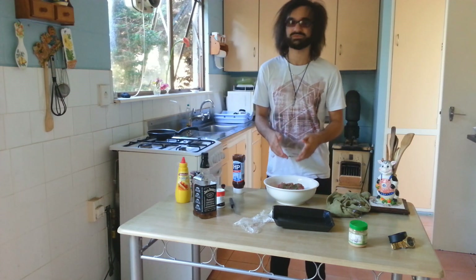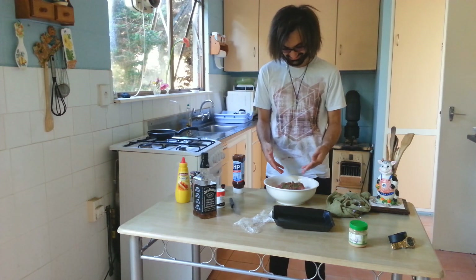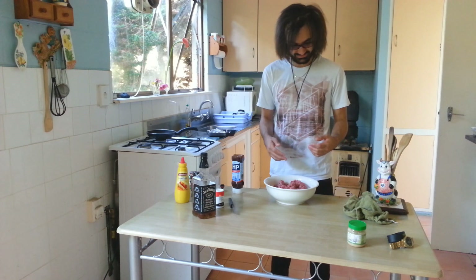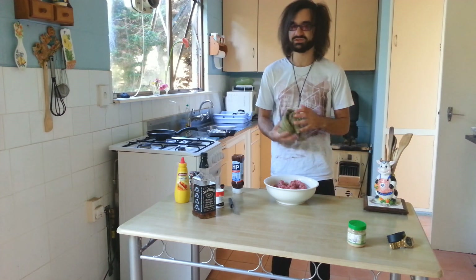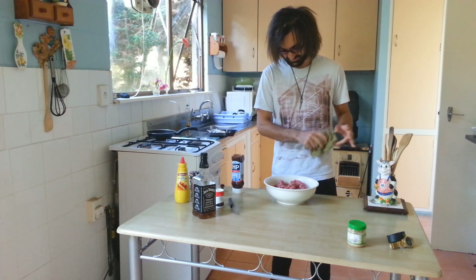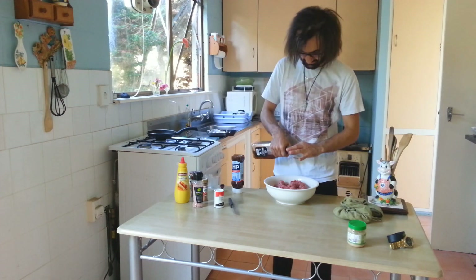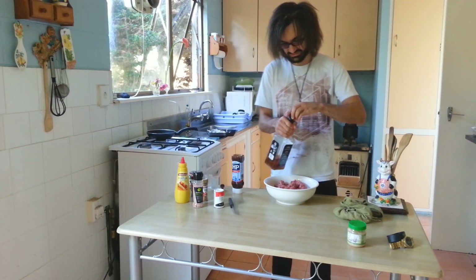Now we've got all the dry ingredients, we want to mix it all up. Once your mince looks like this, you want to start mixing — don't be afraid to get in there with your hands. Parsley is optional; if you don't want to see green, fair enough. If you feel like you don't see enough green, add more — it doesn't really do anything for the mixture. Now that we've added these in, we're going to add another two capfuls of Jack Daniels and start mixing that in as well.